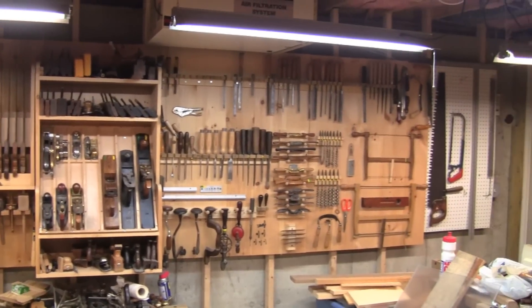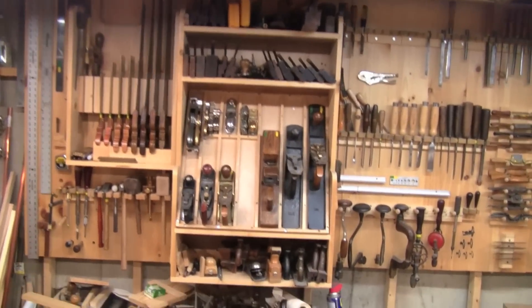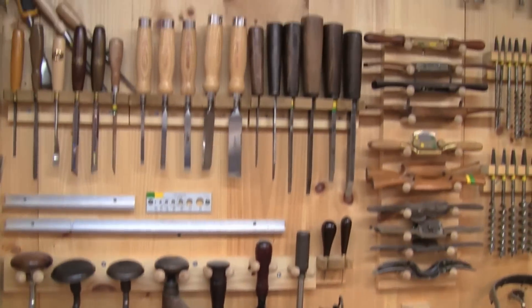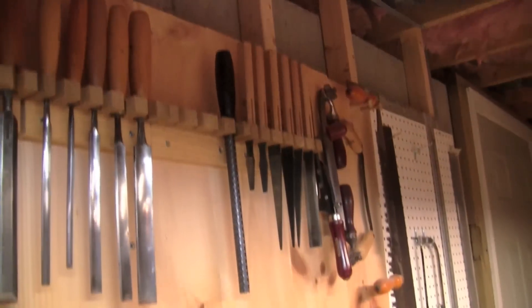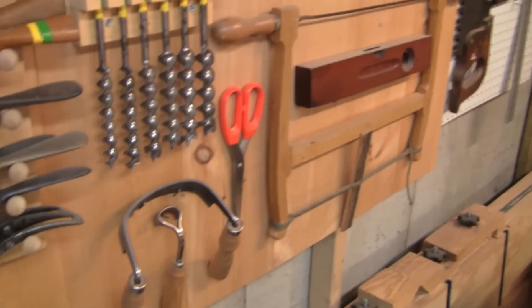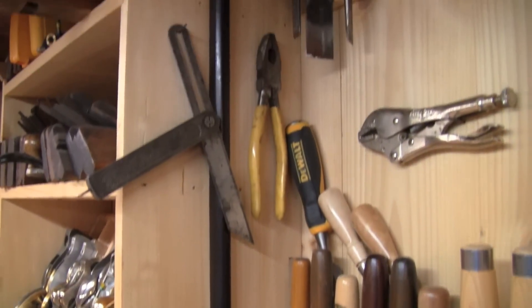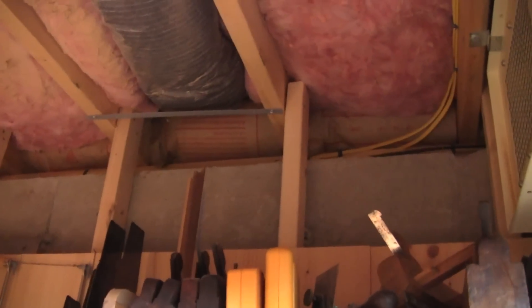This is a quick tour of my tool wall. It consists of simple panels made of pine 1x8 screwed to cross stretchers. These assemblies are then screwed to 2x4s running from the basement floor to the floor joists up above. Down at floor level the ends of the 2x4s are simply wedged against the concrete, and up at the overhead floor joists they're screwed in.